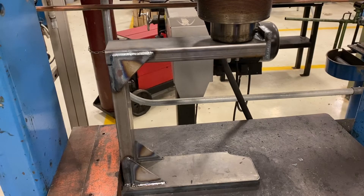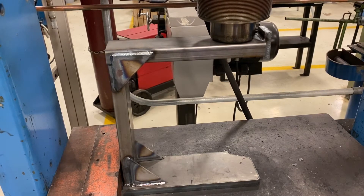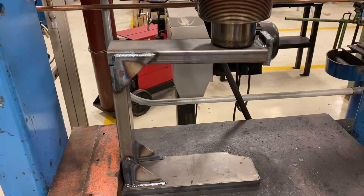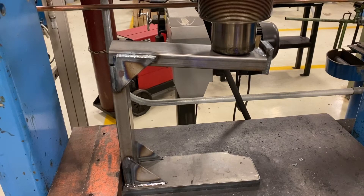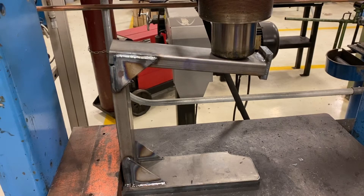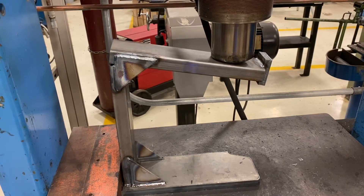All right, now we have the other structure. Same situation — we have the ram placed way out at the end to put the most stress on the joint. These gussets are welded on the outside of the tubing per Omer's instructions in that article we mentioned. So let's see what happens.